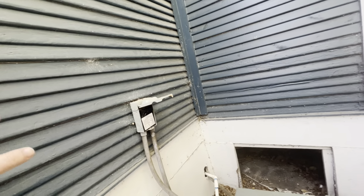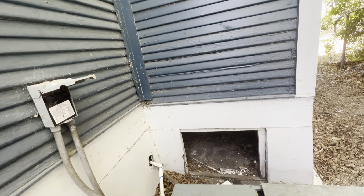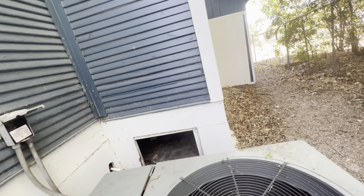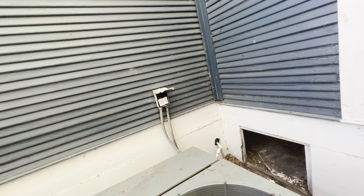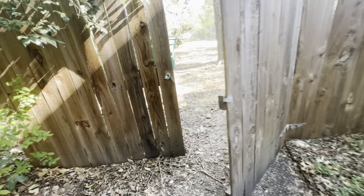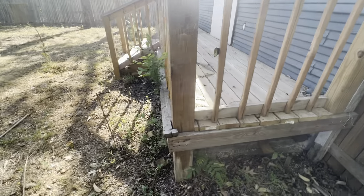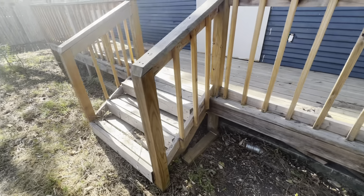Based on the electrical system and the pad that this is on, I believe the AC has been here for a while. However, I don't know where the copper lines are, so you're going to have to have new copper lines run under the house or up through the attic to get to the air conditioner on the inside — which is definitely a wild card and a cost. The deck needs to be either stained or pressure washed and sealed.